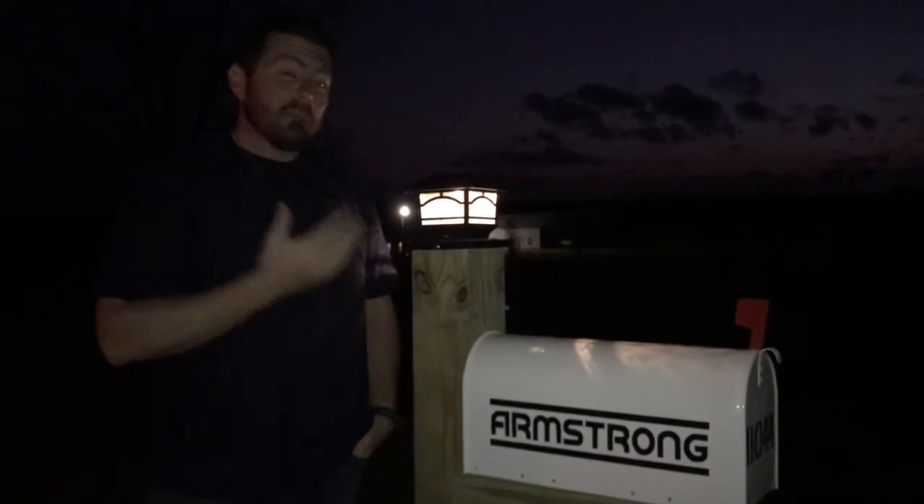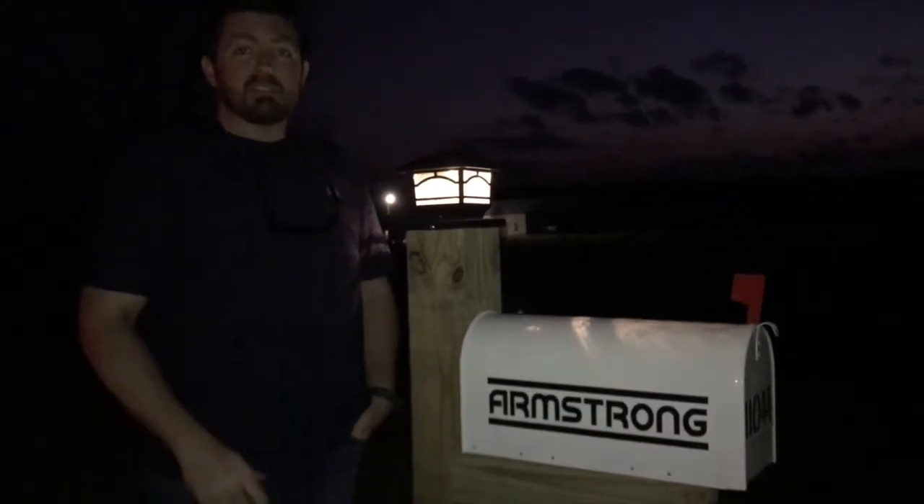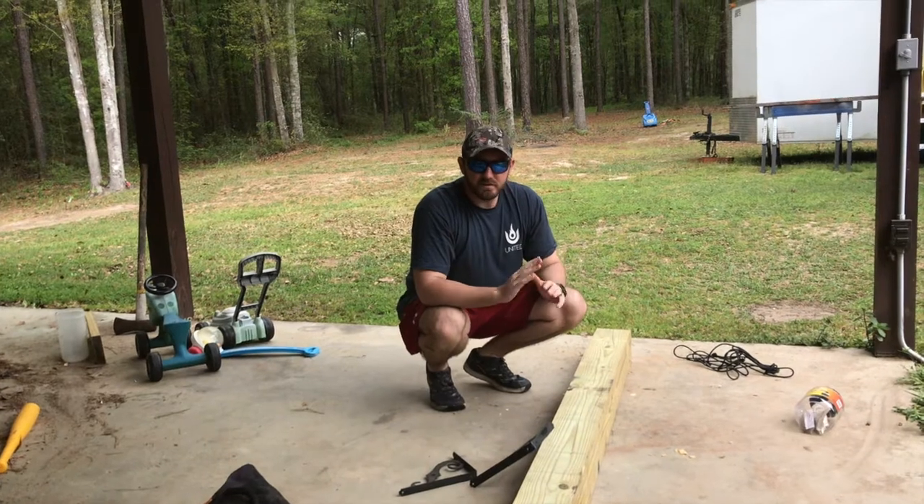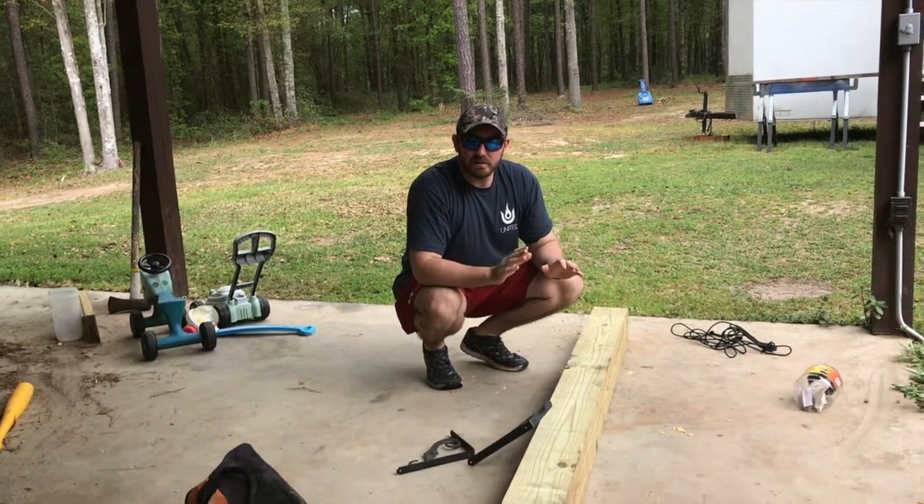What's up YouTube? Jack Armstrong, Jack Daddy Customs. Today we're going to show you how you can build this awesome, beastly mailbox. Today I'm going to build a simple mailbox that's going to look really legit.